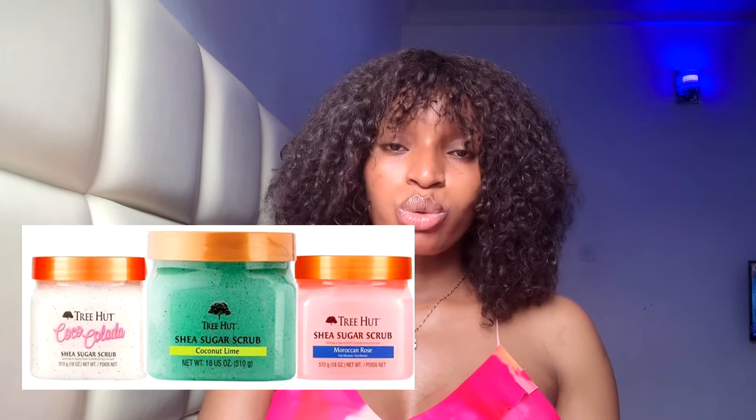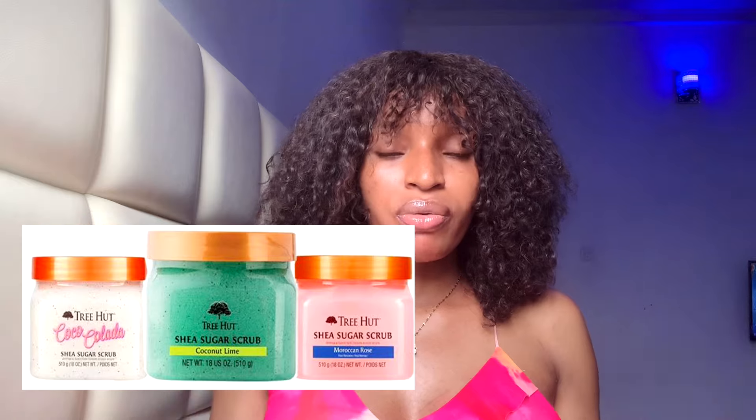Another scrub I'd definitely recommend is the Kojic White scrub. This is an amazing scrub that helps a lot in brightening the skin and evening out the skin — it gives a glowing skin after using it. Constantly using it every week will help you achieve a brighter and even skin tone. I'd also recommend some good sugar scrubs, which I'll put on the screen. These are nice scrubs that help to even out the skin as well.